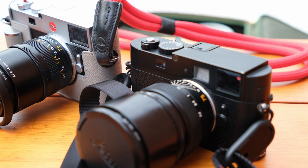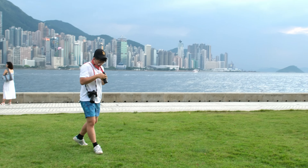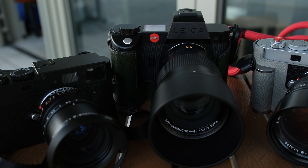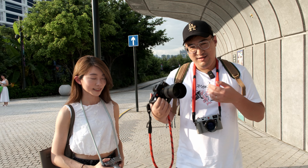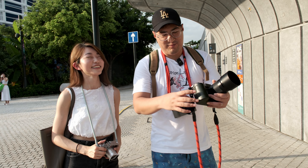Welcome back. This is Free Amigos and I'm Kydan, and today we are joined by Tiffany who is going to be our model for this video.